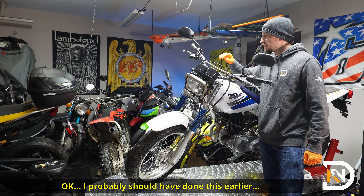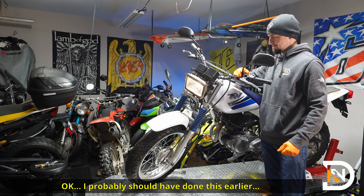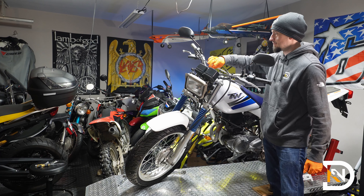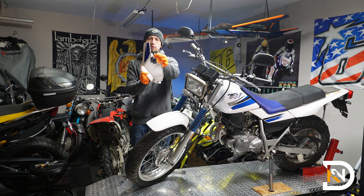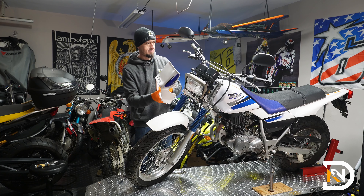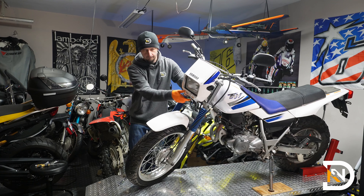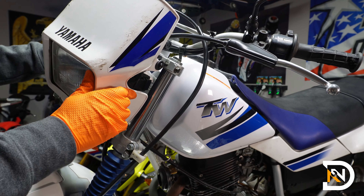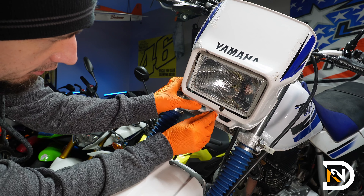Let's do a quick test to make sure it works: low beams on, and high beams on. Finally, reinstall the cover by latching the hooks onto the rubber grommets on the bike first, then reattach the screw — always start it by hand to make sure you don't cross-thread it.